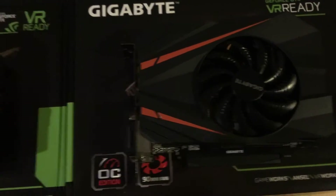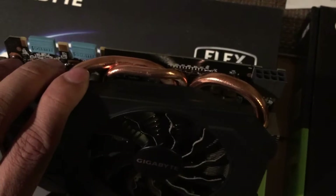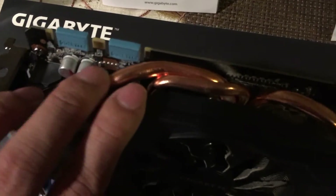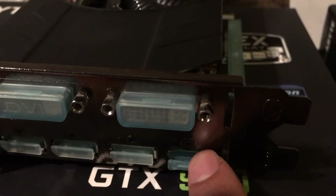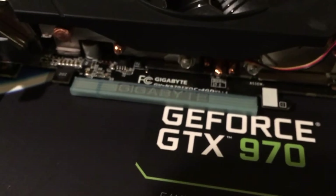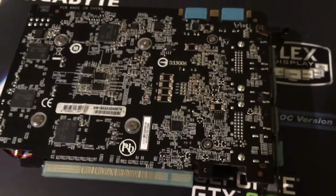On the 970 you have one big fan and the cooling solution is made of copper. On the top you'll see an 8-pin power supply connection and two SLI connectors. On the back you have three DisplayPorts, one HDMI, and a DVI-D connection. This is PCIe 3.0 compatible and on the back part you have exposed RAM and the PCB.